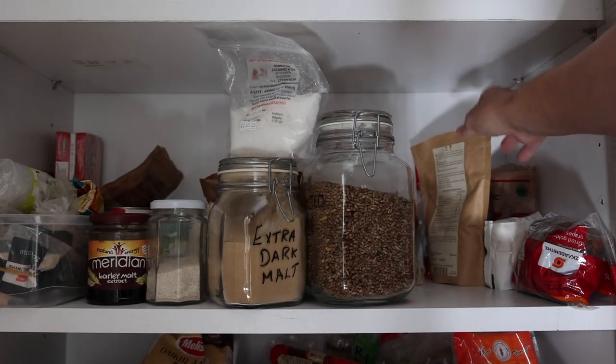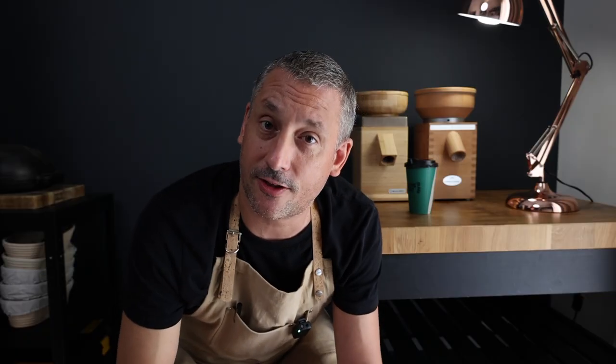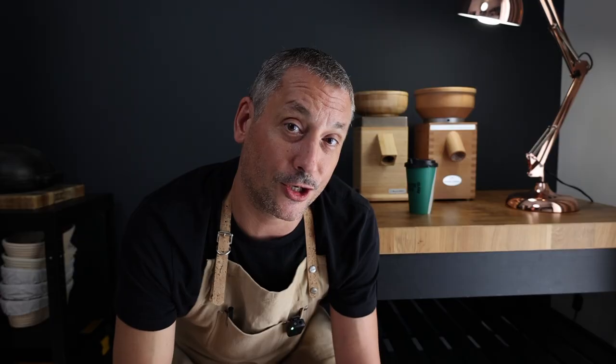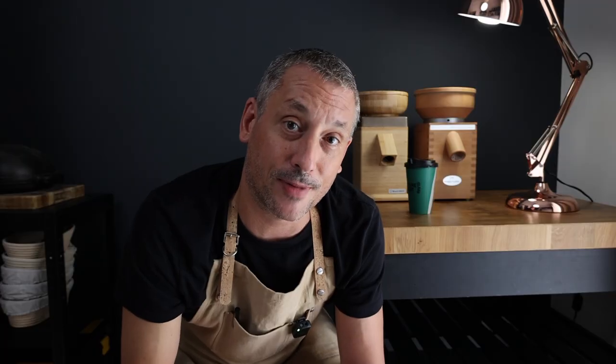In my baking world, it happens on a regular basis. I need these failures — or perhaps it's better to say that I embrace these failures. Because if I'm not making mistakes, then I'm probably not pushing myself hard enough, and I'm certainly not trying new things. The real magic happens when we take the information from the mistakes we've made and use it to improve.